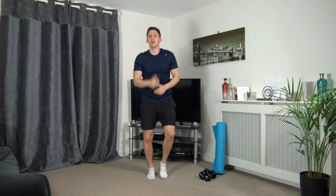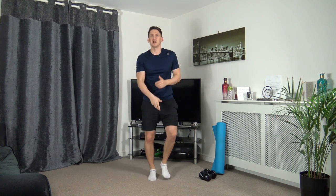Walking punches — throw those punches out towards me. If you want to take it up a bit, we're going to go into the running punches on the spot. Throw them down to the ground for me. Let's take it out to the sides.